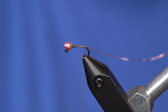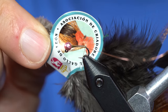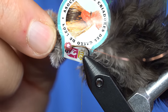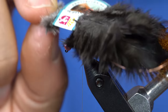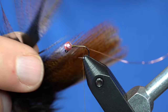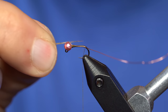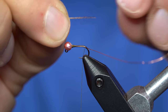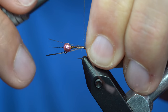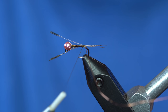Now I'm going to use some legit Coq de Leon. This says 'Creadores' — Growers of Chickens of Leon. These are from Spain. I'm going to take four or five of these fibers, and I want them about the body length, so I'll kind of measure that out. I tie them in on the side closest to me, and that way any additional wraps can kind of push those up and over the top.